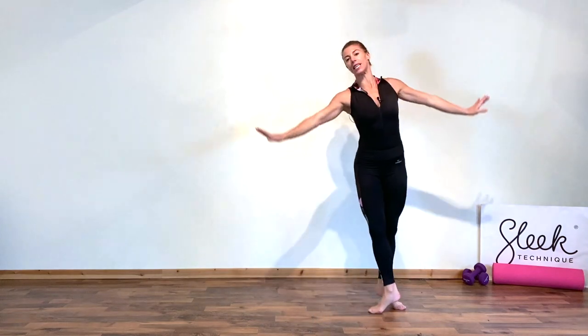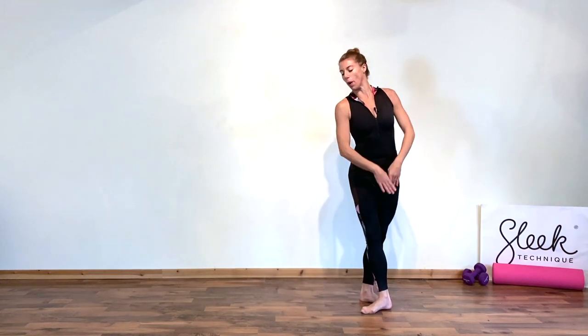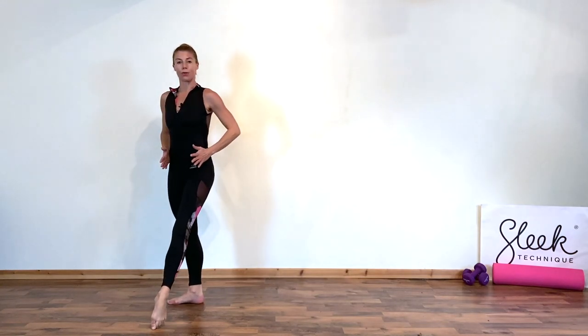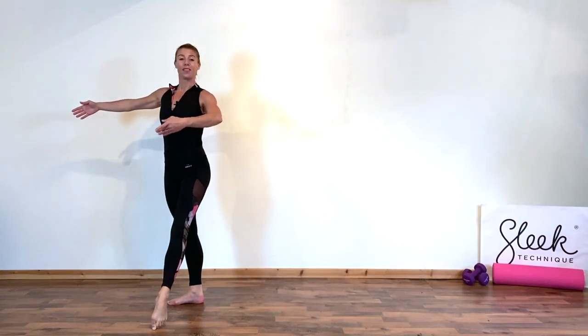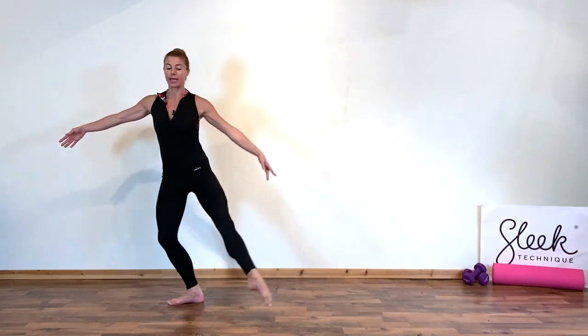Lean towards the extended leg. Point the toe and close. And on your last one, can you bring the leg to dégagé? So dégagé, or tendu to the front — the toe is out in front of the nose. I'm going to prepare the same arm as leg. This is preparation for a pirouette. But before we get there, we're just going to try the preparation step to your high passé.